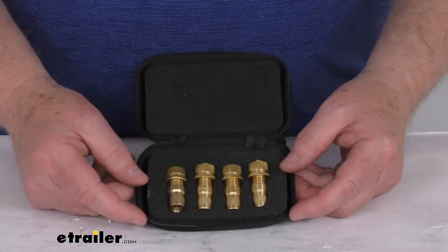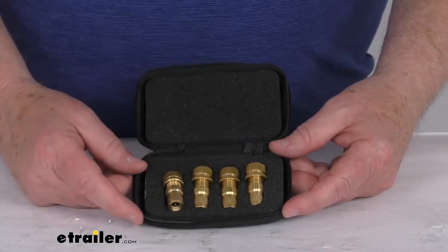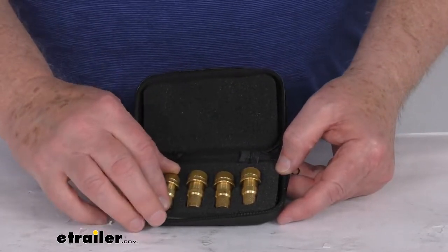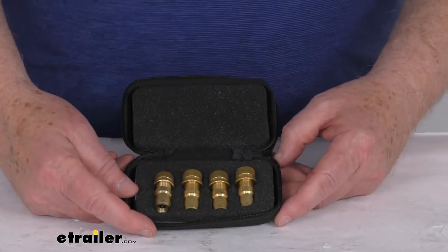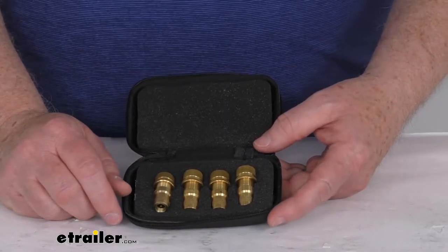Hello everybody, this is Jeff at eTrailer.com. Today we're going to take a look at the Bulldog Winch Automatic Tire Deflators for a quantity of four. These tire deflators will attach to your tire valve stems and they'll automatically deflate all four tires to a preset level. So these are perfect for setting tire pressure levels at the trailhead.